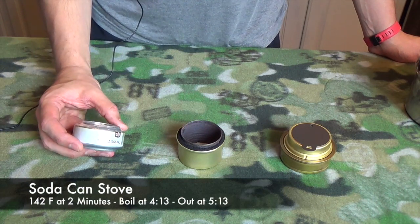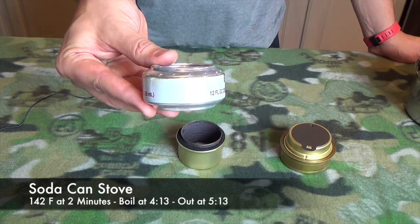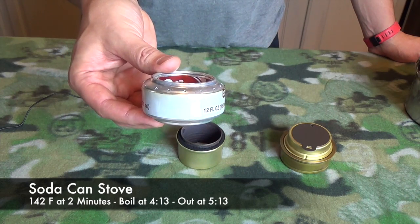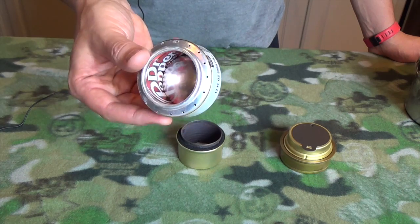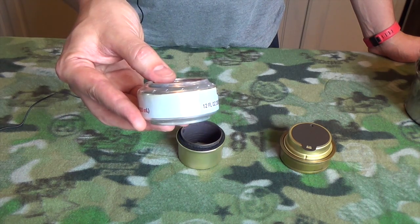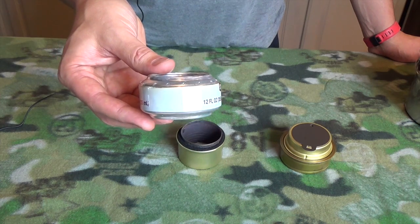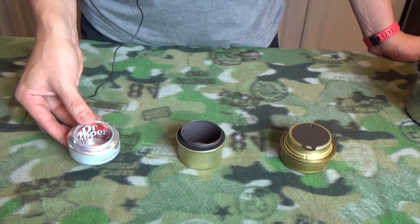The soda can stove: at two minutes it was 142 degrees, boiling at 212 degrees at four minutes 13 seconds, and it flamed out at five minutes 13 seconds. It boils very hot and gets water up very quickly, but it's very inefficient — it burns out fastest with just over five minutes of burn time on one ounce of fuel.